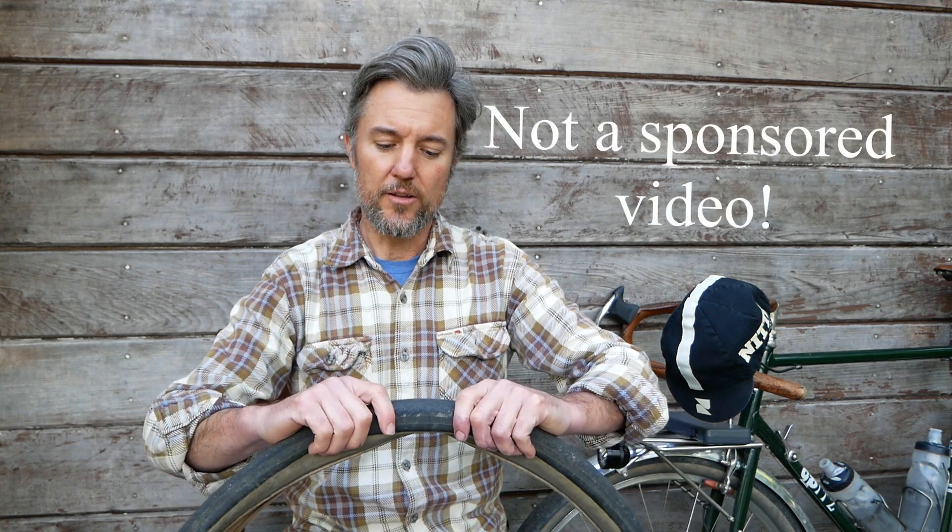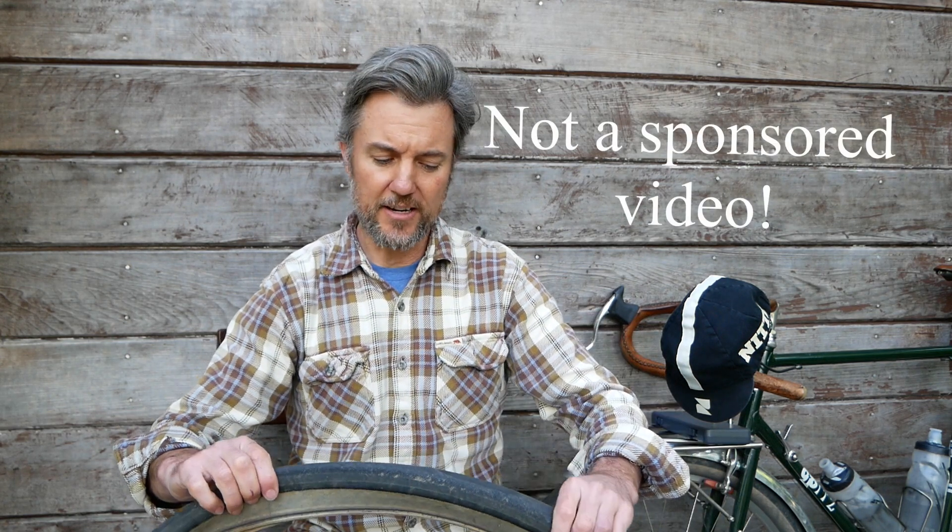Hello everyone and welcome to another episode of the Henry Wildberry Show. Today we're going to be talking about Panaracer Parimoto tires. As I promised in an earlier video where I talked about my FitCycles bike and did a long-term review, I mentioned that I would be coming back at some point and discussing these tires. Well, I think today is a perfect day to do that.